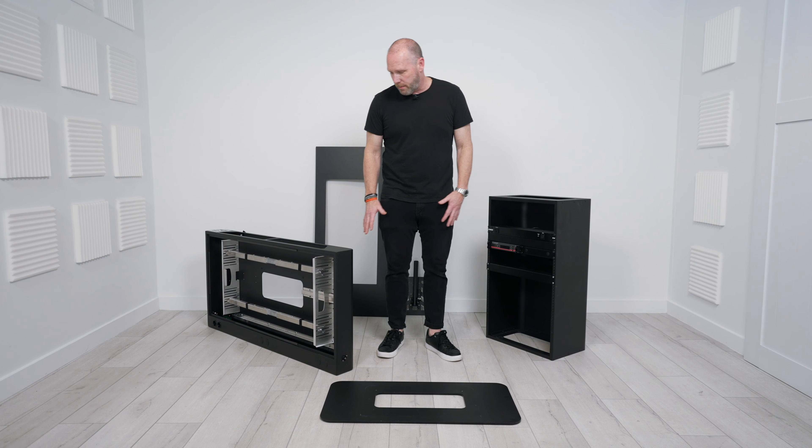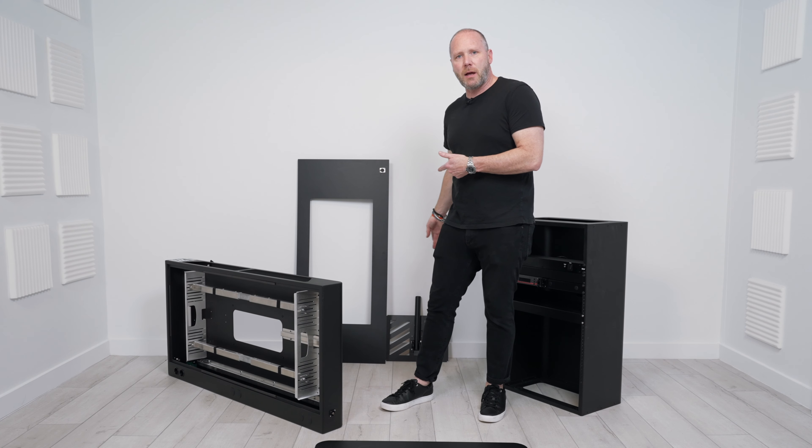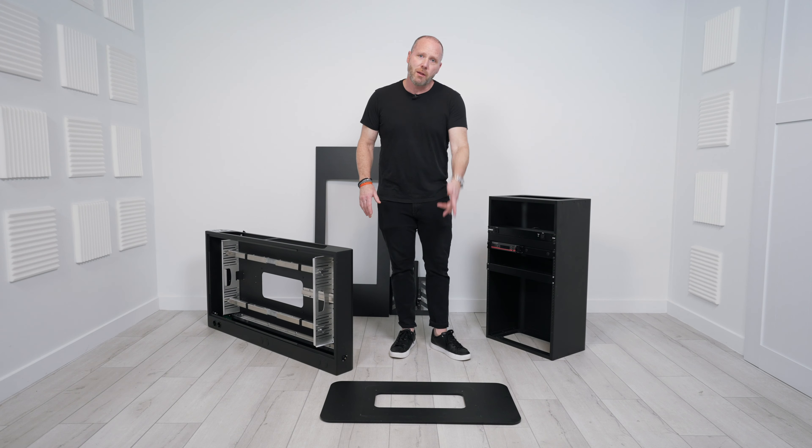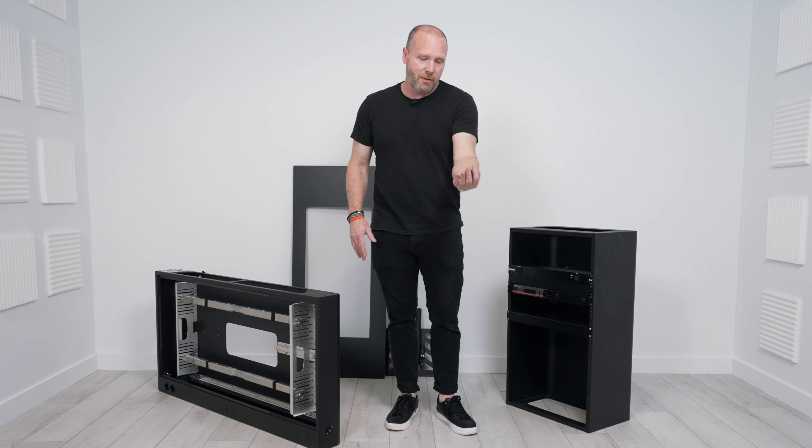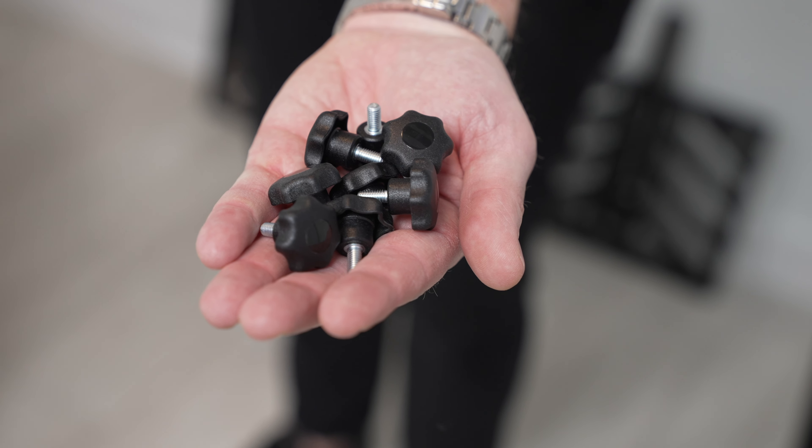You see the different pieces laid out here around me. Normally the top and the laptop stand go in one bag, then the base plate, which is here on the floor, and the rack go in the other bag. And then it comes with eight of these thumb screws, which is all you need to assemble the booth.